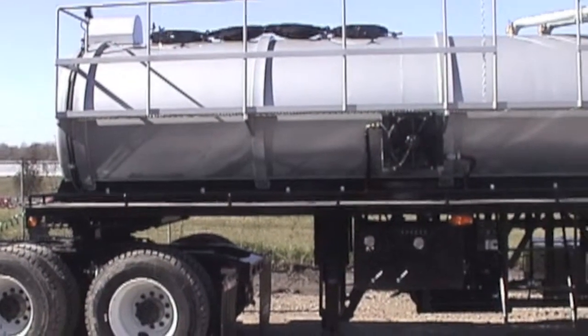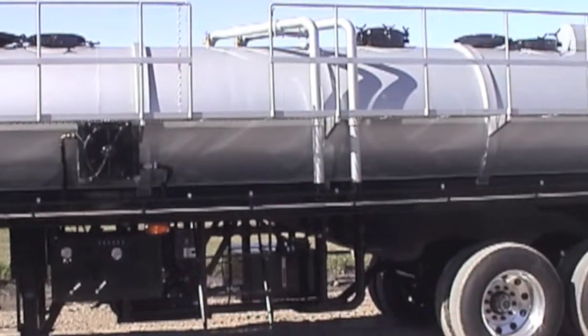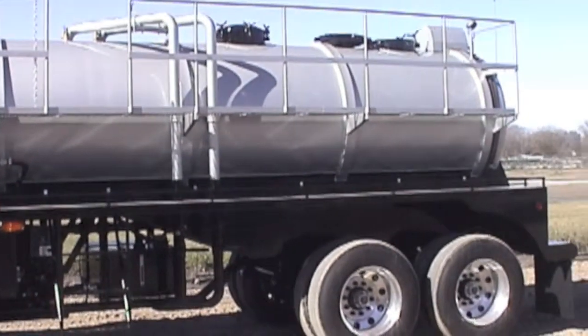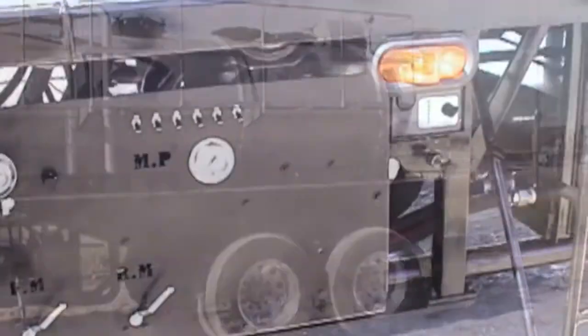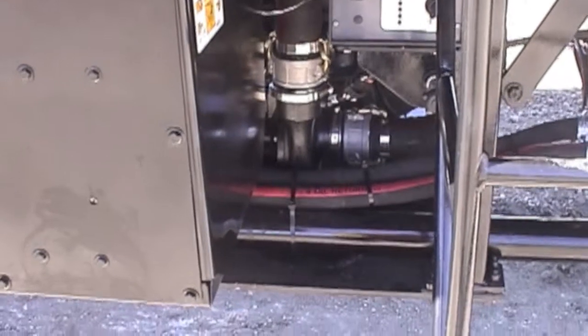The 4000-gallon gel trailer is self-contained, utilizing a 48-horsepower air-cooled diesel engine which drives a stacked hydraulic pump. The unit utilizes a centralized control panel.